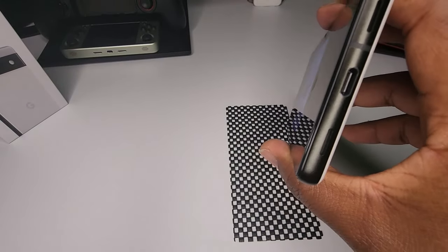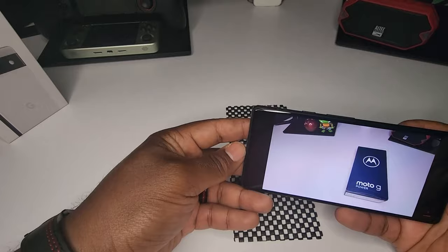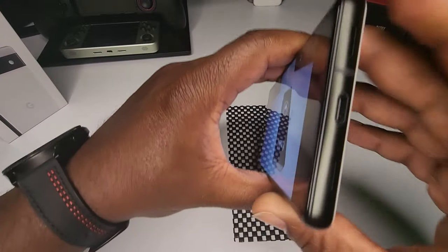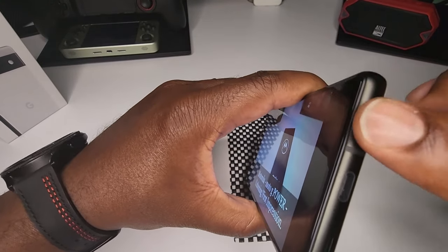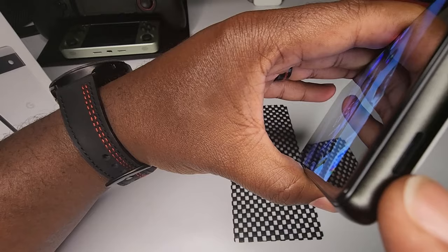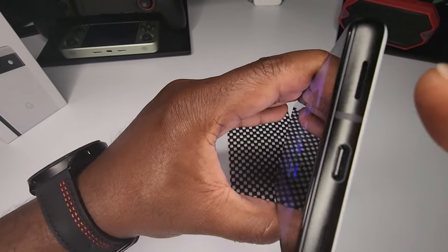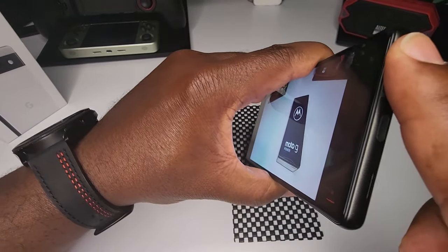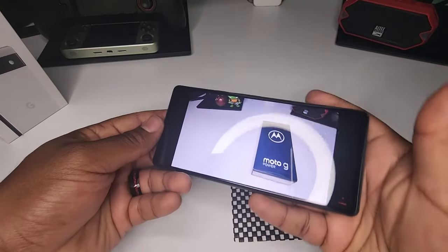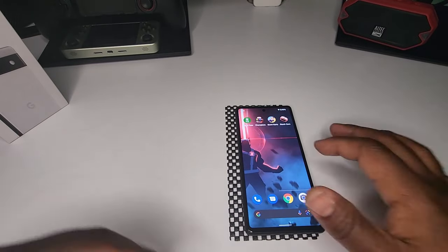Pretty loud — you can definitely hear it from these bottom-firing speakers. If we cover one up it's still pretty loud. I'm thinking the top one here might not actually be a speaker — it doesn't seem like it's really firing any sound. The main speaker is the bottom one, and when you cover it the audio sounds a little muffled but you can still hear it. For the price point, speaker quality isn't too bad. Let's jump into some gaming.